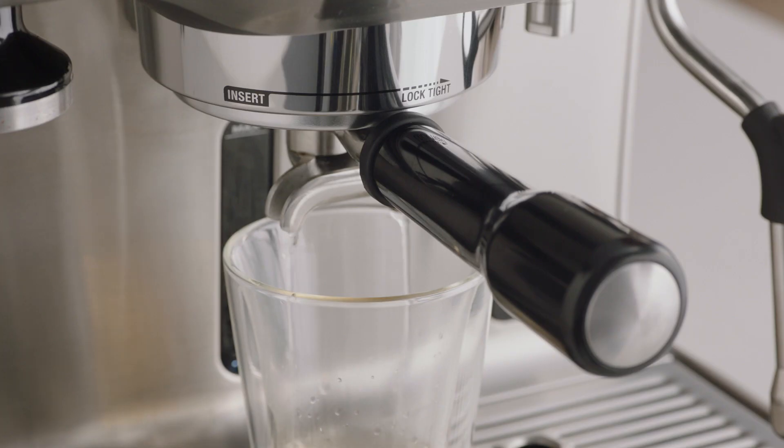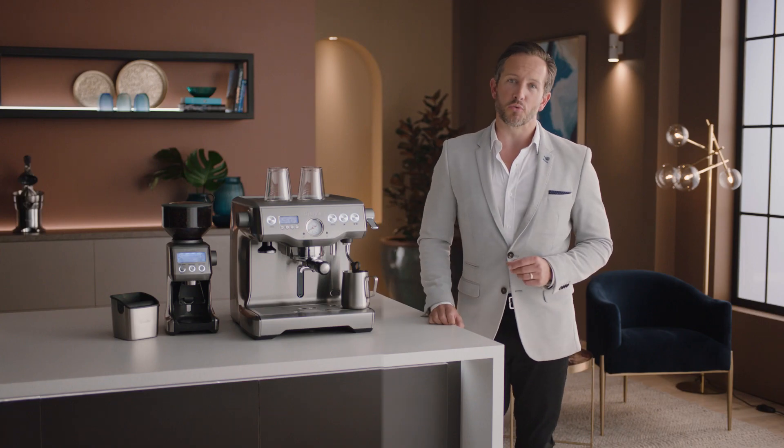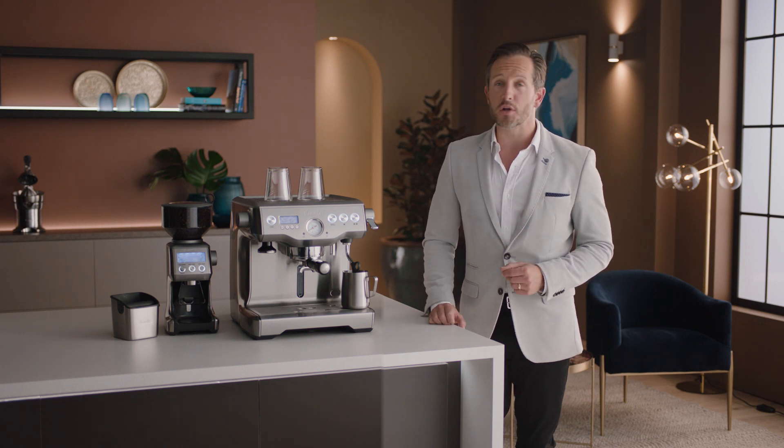A regular flush with the portafilter after each shot helps clean the portafilter, which you can then dry with a cloth.